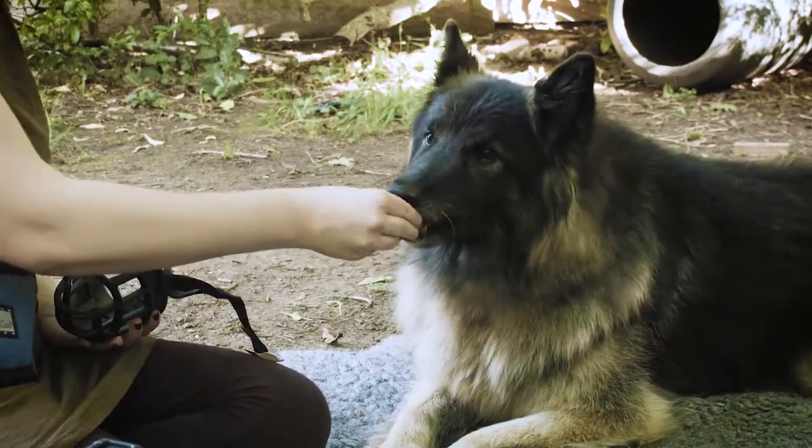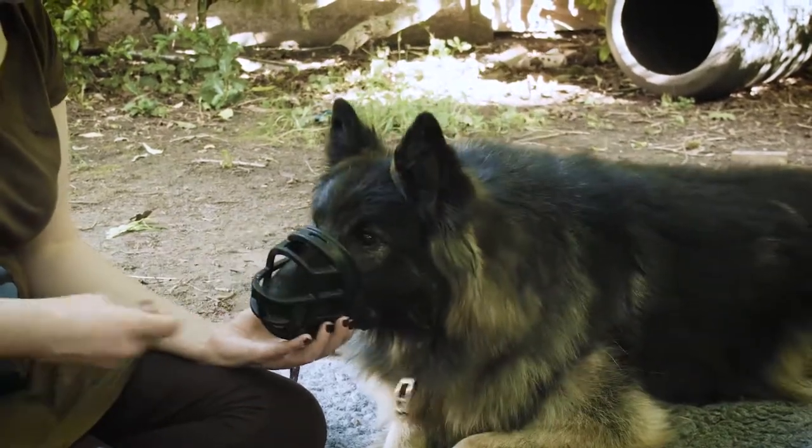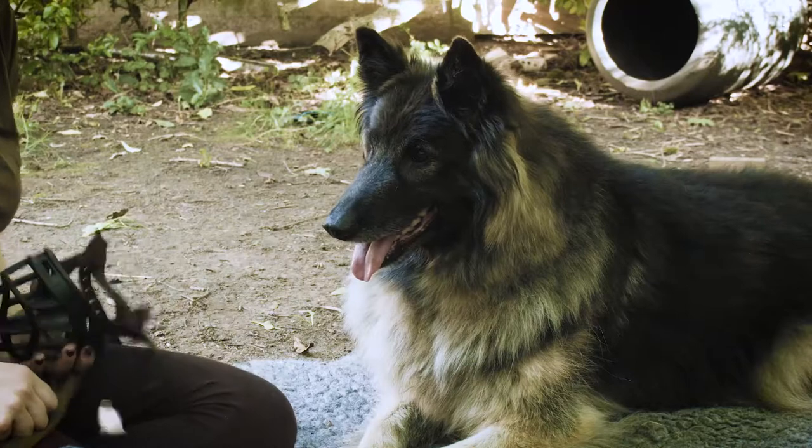Generally speaking, we're going to be using basket-style muzzles such as this. This is a Baskerville Ultra muzzle. However, this brand isn't going to be appropriate for all dogs and all issues, so pick one which suits what you need it for, and ask for help if you aren't sure.